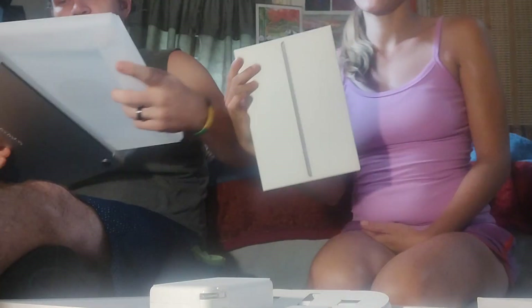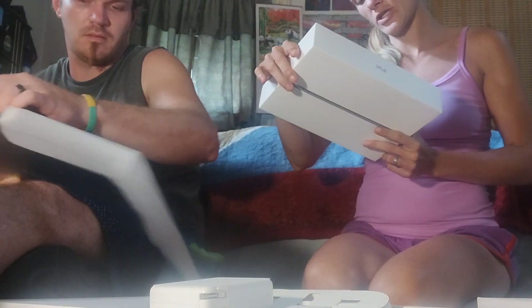We also got iPads — we got those out last night. They're 64-gigabyte iPads, nice generation. We got these also for free. We got a case for them too, which is super neat. But that's our iPad.